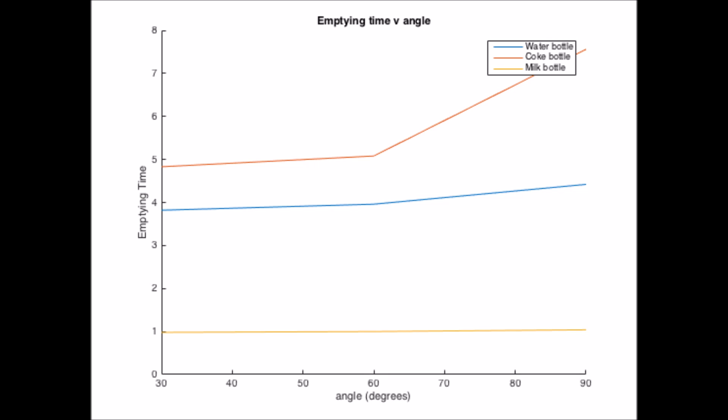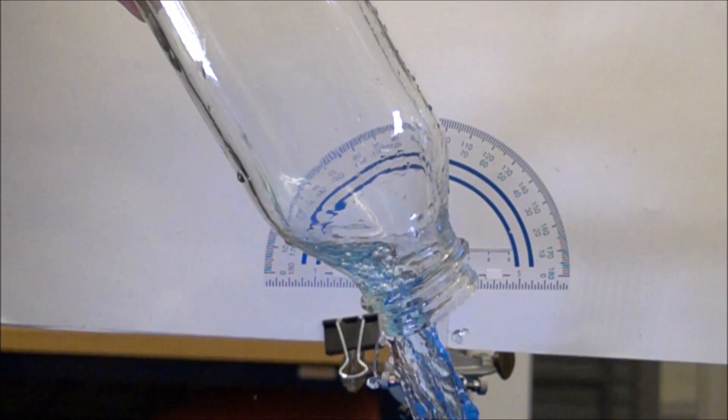Using this data, we found that larger tilt angle does not make liquid pour faster. So remember: shallow angle means a smoother and faster pour.